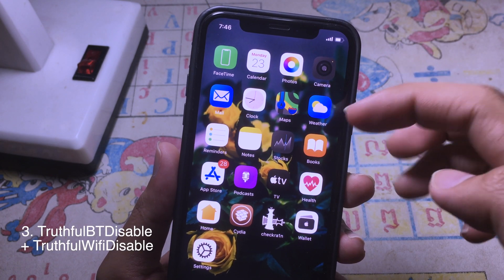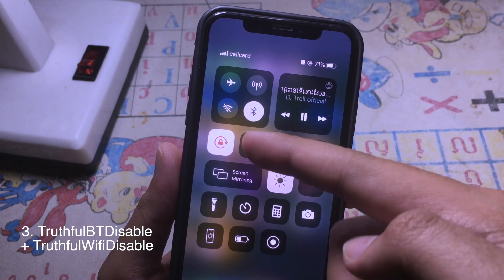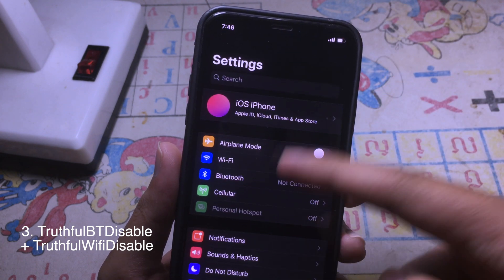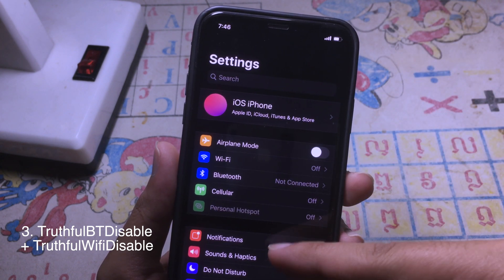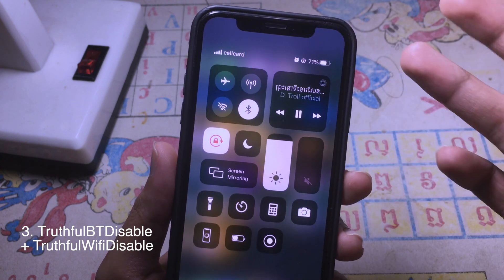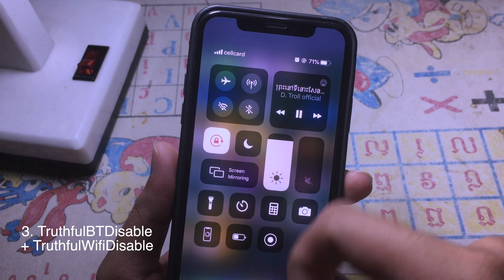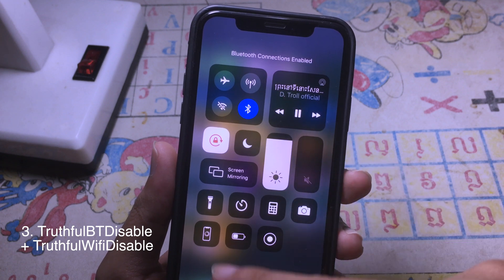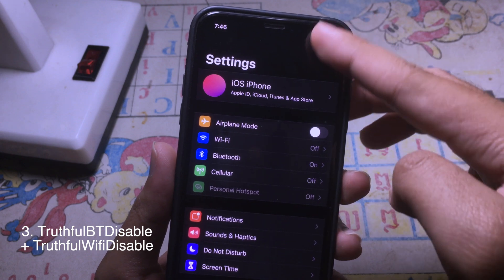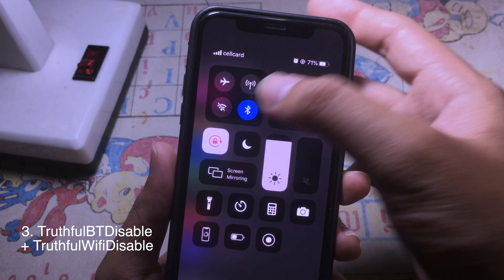The most annoying thing on iOS 13 is that whenever you turn off Wi-Fi or Bluetooth using the Control Center, when you go to Settings, Wi-Fi and Bluetooth always turn back on. But after you install this tweak, you can directly turn off Wi-Fi and Bluetooth. For example, when I turn on Bluetooth in Settings, Bluetooth is on, but when I turn off Bluetooth using the Control Center —